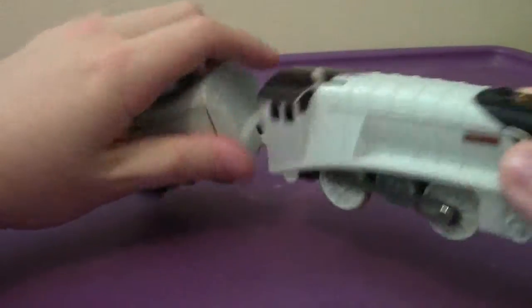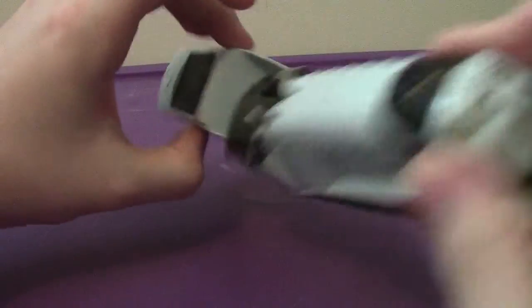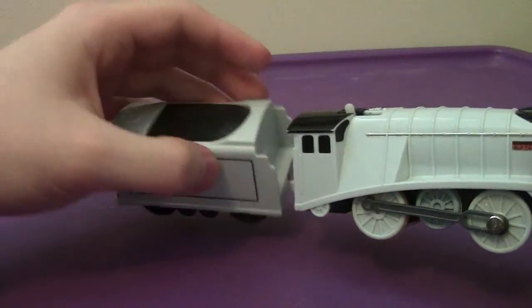So all in all, Spencer here is a very cool favorite. He does have some black lining for his tender — I forgot to mention that.